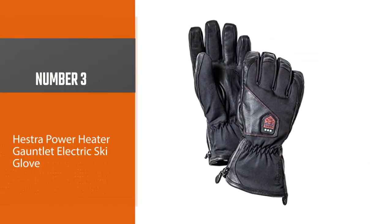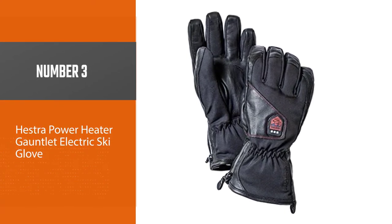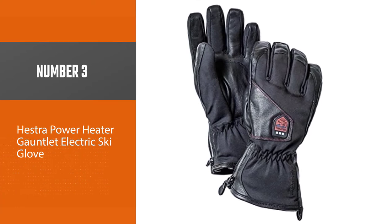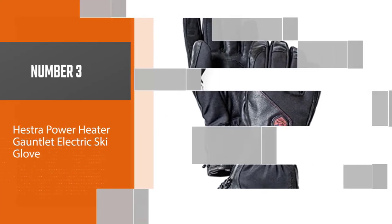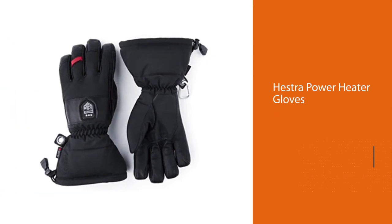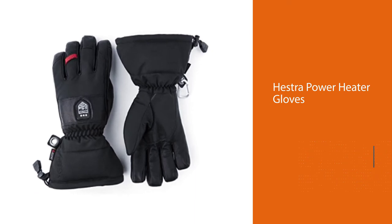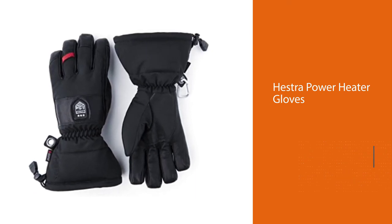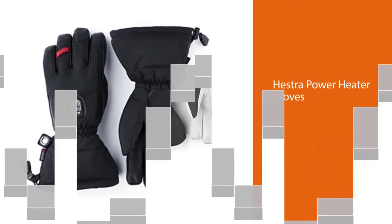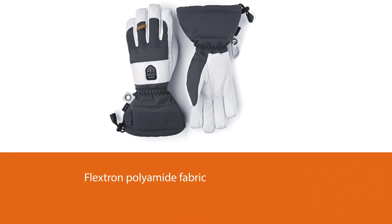Number 3 — Hestra Power Heater Gauntlet Electric Ski Glove. The Hestra Power Heater Gloves use Hestra Plectron Polyamide fabric with proofed coat leather over the palm, making the gloves durable as well as air and water resistant. To secure the gloves' waterproof status, the manufacturers have also included a C-Zone membrane inside the glove, which I found to be extremely protective against dampness and moisture.